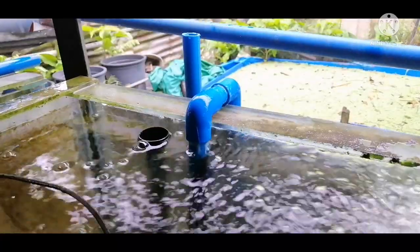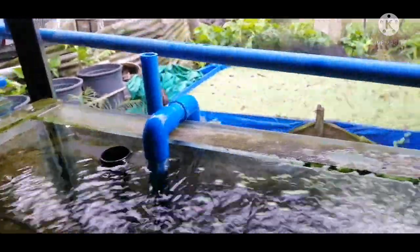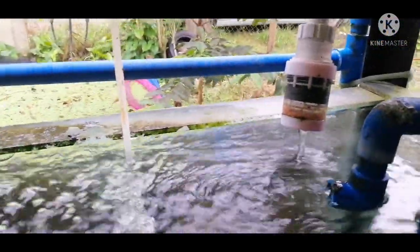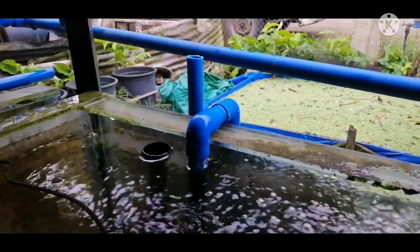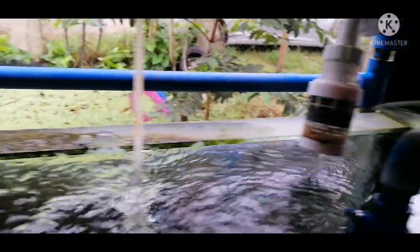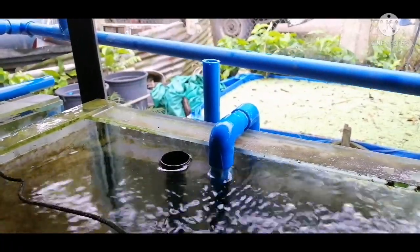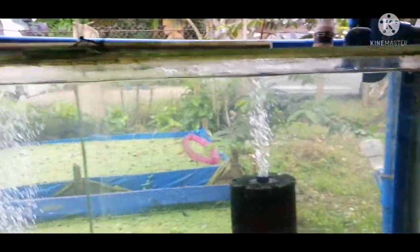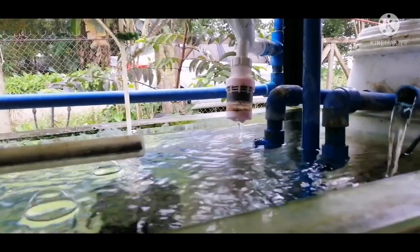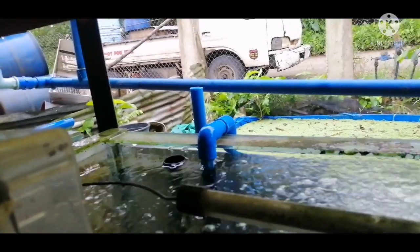Lastly, we have the overflow system. As mentioned in my previous video, I've installed this overflow system so I can just turn on the faucet here, and the water will overflow. The effect is that I no longer need to do any water changes, because the fresh flow water coming in replenishes the aquarium. This is one of the beauties of having an overflow system.